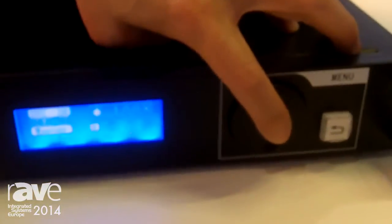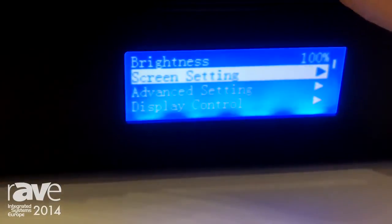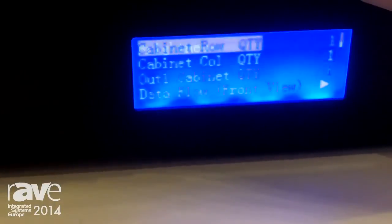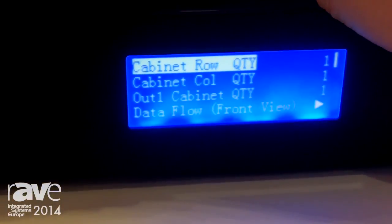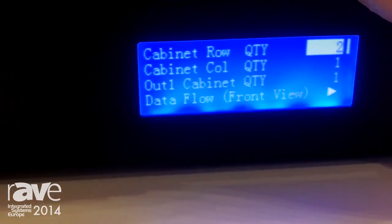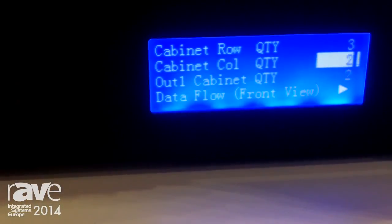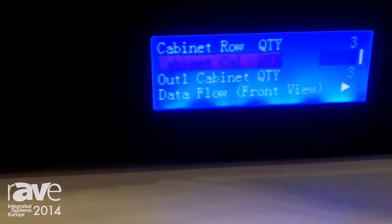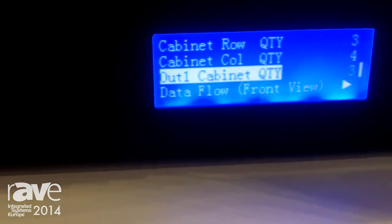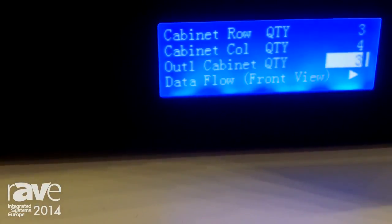Press this button, go to screen setting, press it. There are three rows of cabinets, so we set it to three, and then four columns. All 12 cabinets are controlled by output 1, so we set this one to be 12.